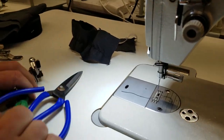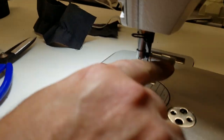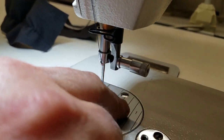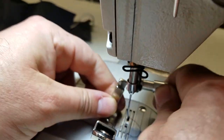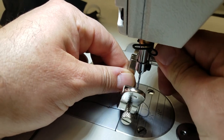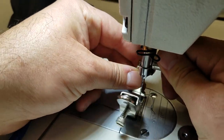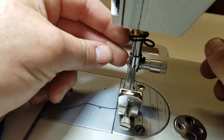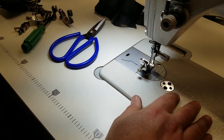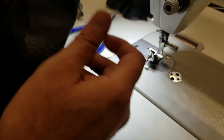You gotta get one of these quick-change attachments for your sewing machine. Very simple — you just push with your knee lift, push, and bada bing bada boom, you're done. Your foot is on, very quick.